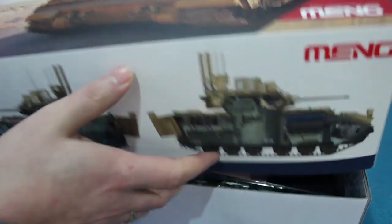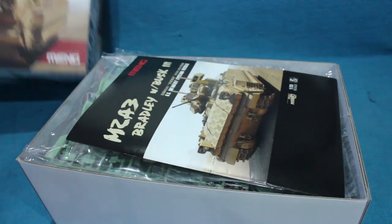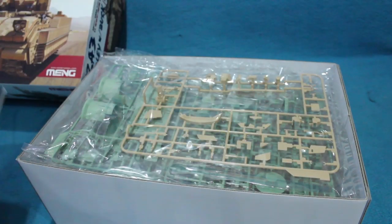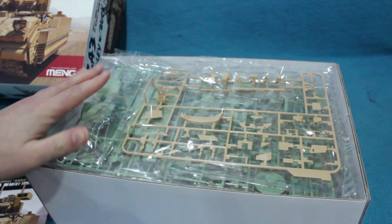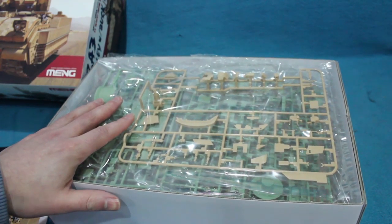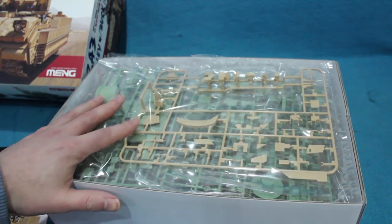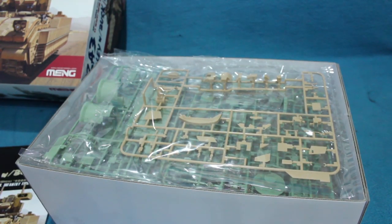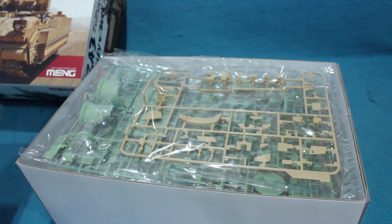This kit has details for the crew compartment, the driving compartment, the turret, and it also has a full engine and transmission. And it doesn't do it in a half-hearted way either — it has some really, really good details.